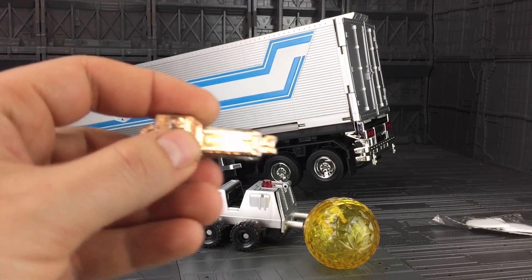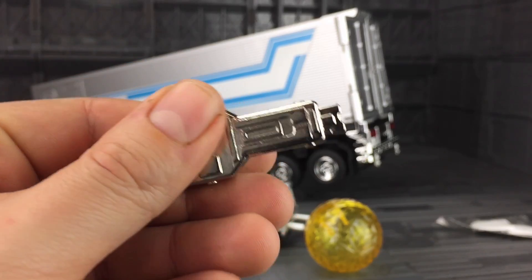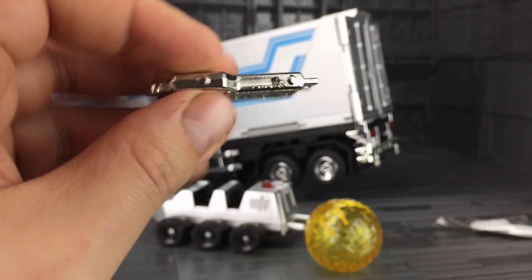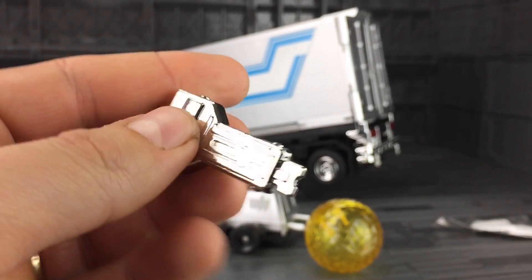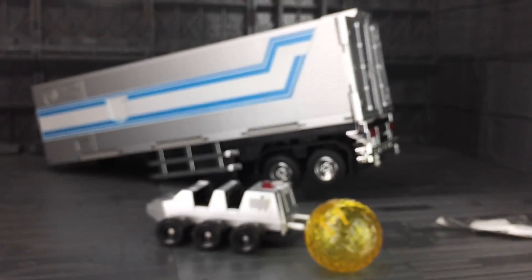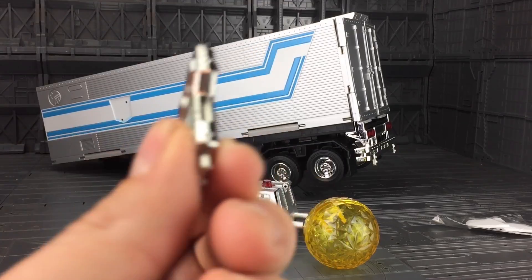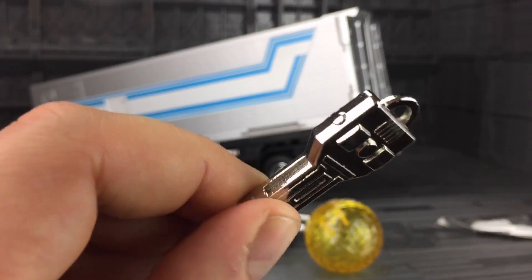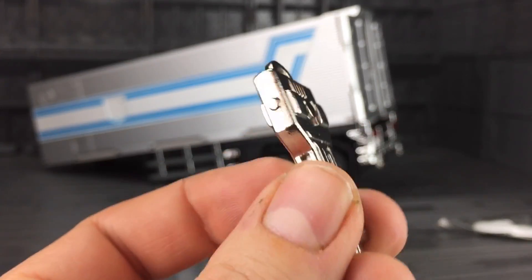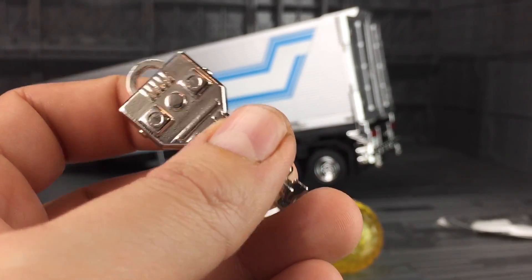And we also get a ridiculously huge diecast key to Vector Sigma. Really, really solid — it is absolutely thick metal. Nice paint applications on there as well. Very shiny.